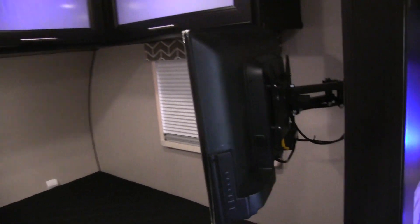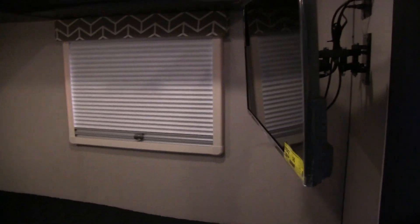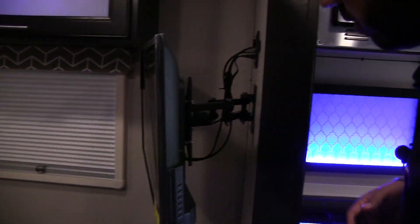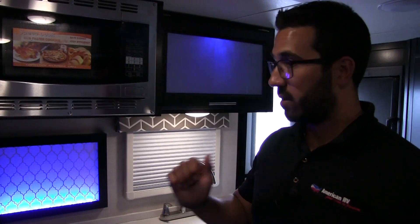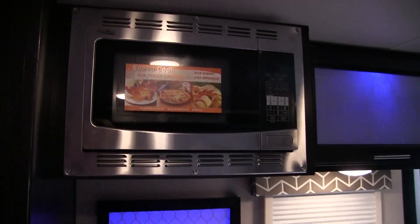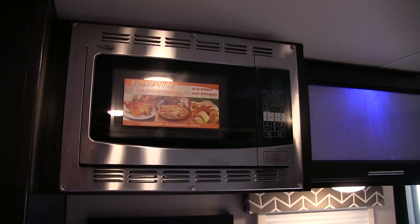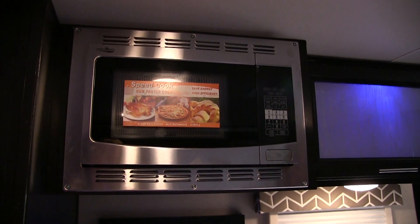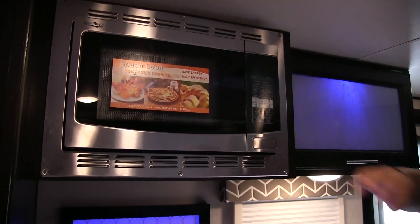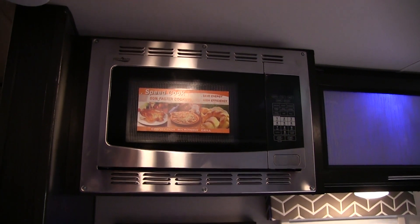Right over here you have a TV on a swing arm mount, so it can swing out and around for viewing from the couch — it's hooked up to the multimedia center for DVD playback. Right up top is your convection microwave oven — a nice upgrade here. It's a two-in-one: use it as an oven or a microwave. It cooks faster than a standard oven, is easier to clean, and is probably one of the best space-saving options in a small trailer.